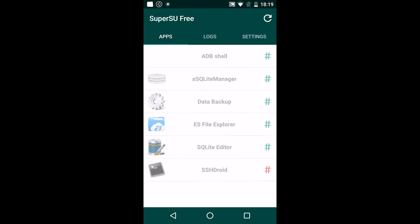If you see the app data backup in this list, everything is okay. You can go to your account and see WhatsApp or Viber data.